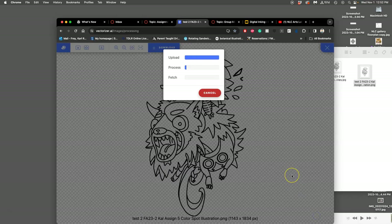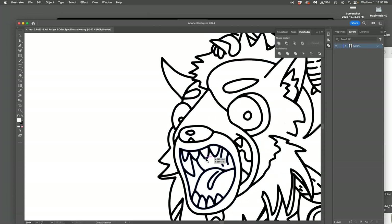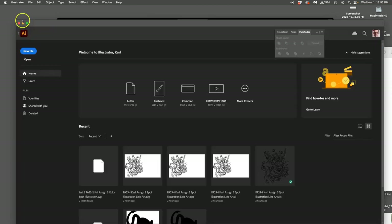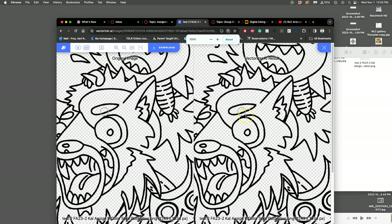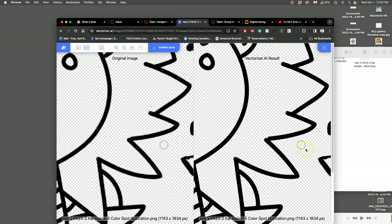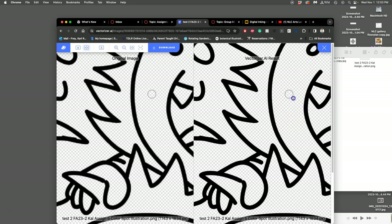Then you say OK and it will do its thing. What we're wanting it to come up with is something like the SVG that we made out of Illustrator — that's super clean, no longer pixel-based. Here it shows us the result; we can look at it before we download it. This reminds me a lot of Vector Magic. I see a little blip or two, but it's pretty good. We can bring this into Vector.com or Adobe Illustrator to fix it, but that looks strong to me. I think this is a pretty good algorithm.